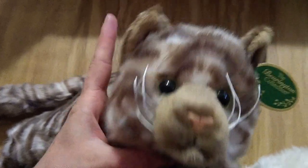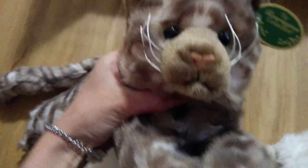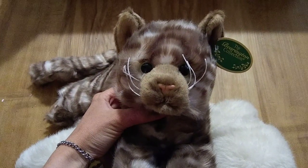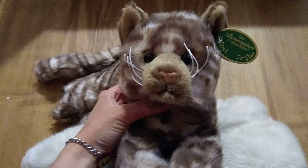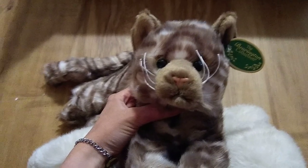She has a very sweet face. I really like her face — she has adorable little pointed ears with little tufts on top. I think I'm going to name her Adie, short for Adriana. I heard that name recently and I really liked it. And looking at her face, I think it suits her.